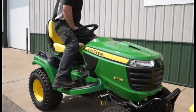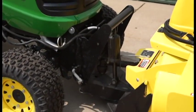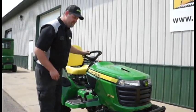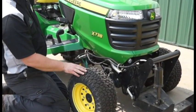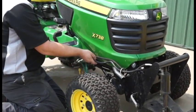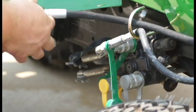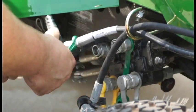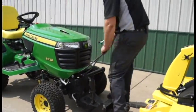Now we'll mount the tractor and back up slightly. Now that the snow thrower has been removed, it's time to remove the quick hitch. We've turned the tractor off. We've moved the lever forward and reverse to remove the hydraulic pressure from the lines. We will then remove the black and the green fittings. Remove them from the holder and store the hoses.